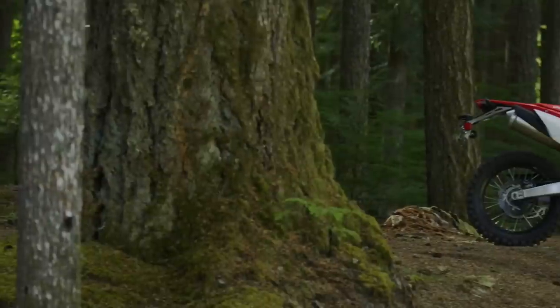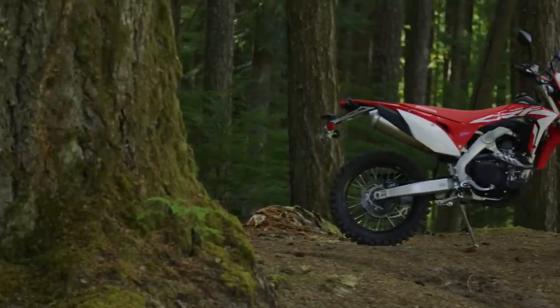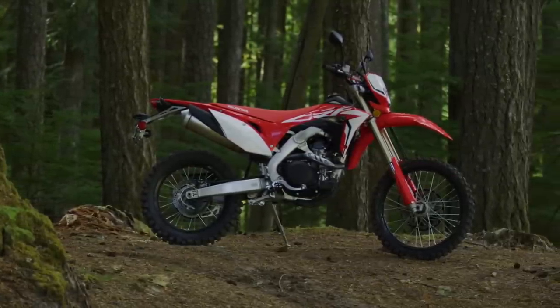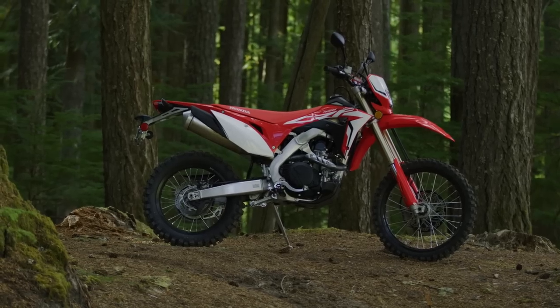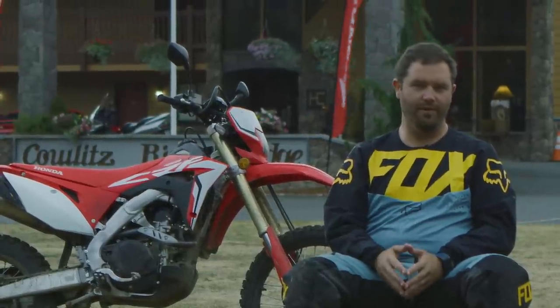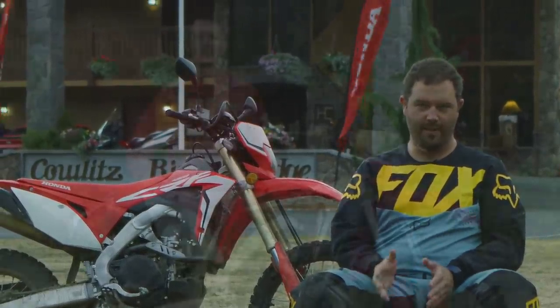It's the Honda CRF 450L — the brand new bike for 2019. It's based on the R, the motocross version, and we'll have the technical run-through with Jason on all the differences between the R and the L.